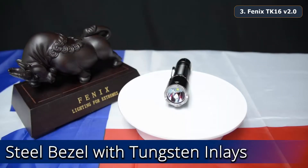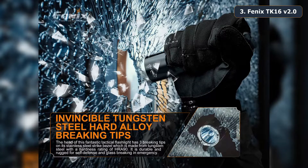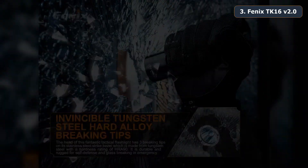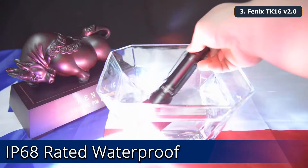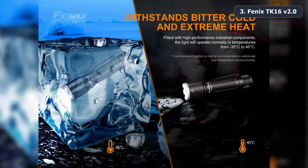The TK16 V2, much like the TK22 UE, has a steel bezel ring that is inlaid with 3 tungsten impact points. The TK16 V2 is impact resistant and rated IP68 waterproof and thus submersible up to 2 meters. It is also all-weather applicable and can withstand temperatures from negative 31 degrees Fahrenheit to 113 degrees Fahrenheit.